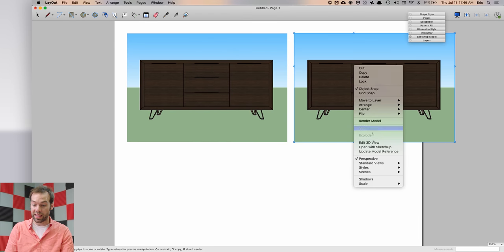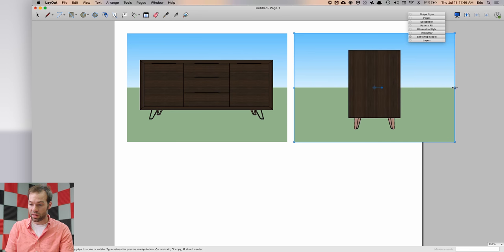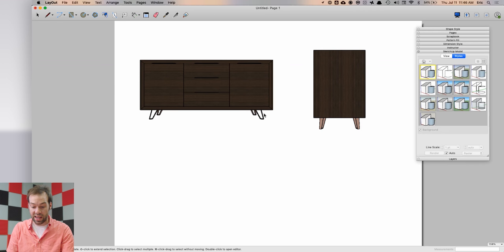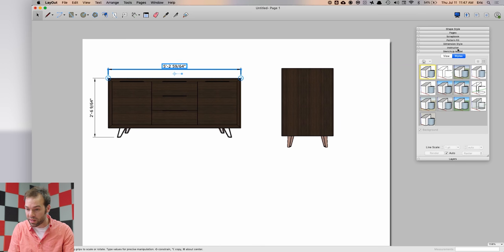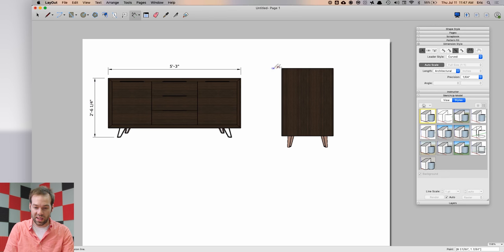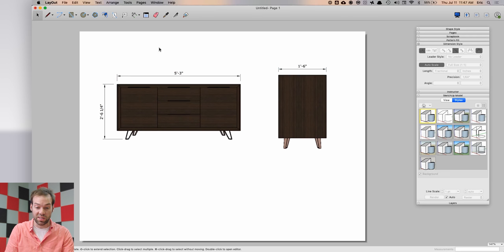Copy a viewport, right-click the new one, go to Standard Views, and select Left for a nice left-side view. Resize your viewports, give them a white background in the SketchUp model settings, then add general dimensions — adjust units and dimension style for furniture, rounding to a quarter of an inch. In under a minute you have a dimensioned drawing you can screenshot or save as a PDF to send to a client for design approval.